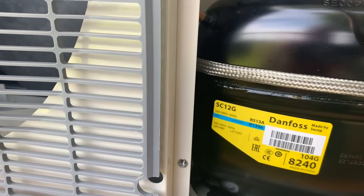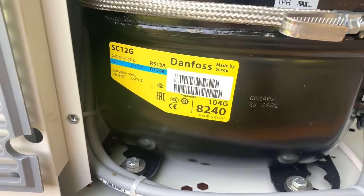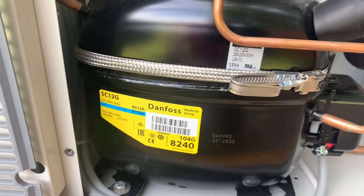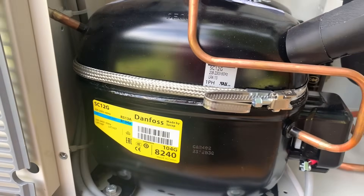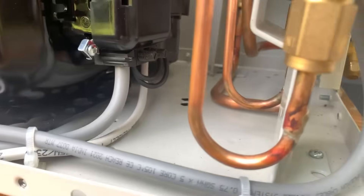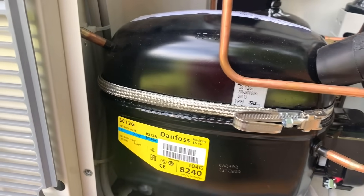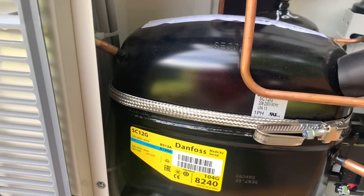Regarding oil: the compressor data plate shows no oil information and there is no oil sight glass. The oil inside will be a POE. If you need to add oil due to pipe length, speak to your local wholesaler for the correct oil type. You'll notice the crankcase heater is wrapped around the top of the compressor body rather than the bottom because the capacitor is in the way electrically. The crankcase heater does a very important job — before starting the unit, make sure it is energised for at least 12 hours to keep the compressor warm and prevent moisture in the oil.